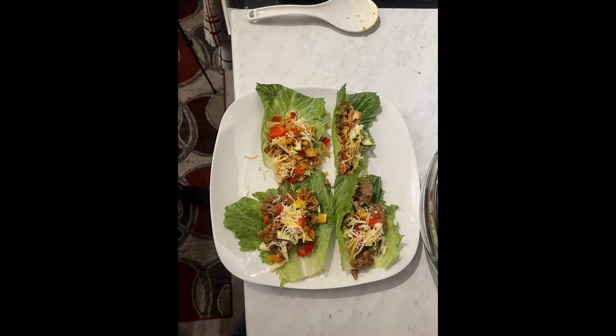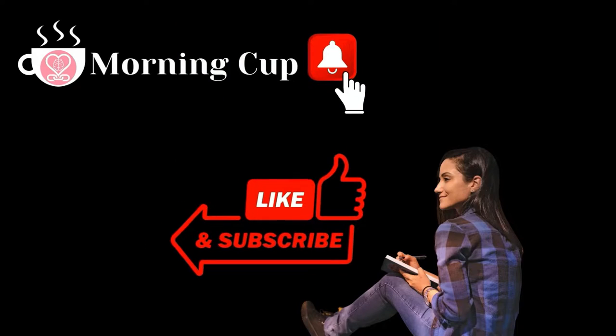Thank you so much for joining! Make sure to like, subscribe, and comment below — what is the next recipe you would love for us to do? See you in the next video.